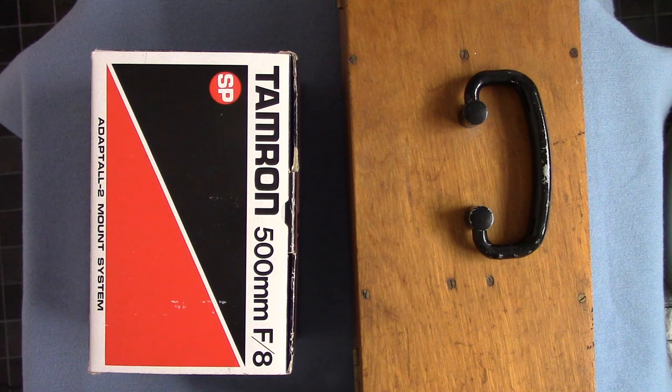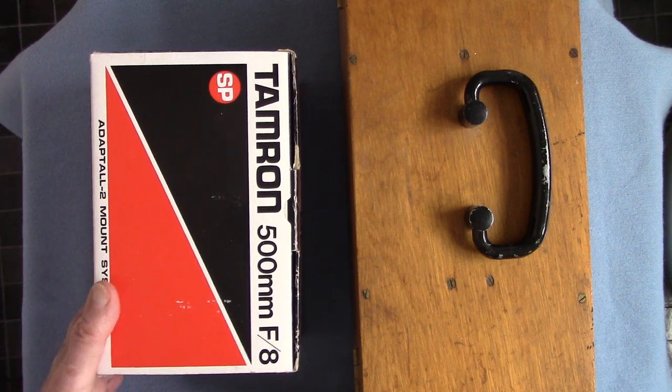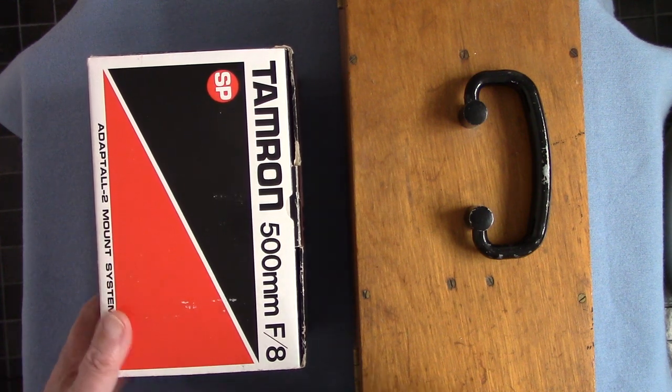Well hello folks, it's Peter Algar again here with another lens review. This time I'm going to talk about mirror lenses. I've already shown you one but I've been given another, more up to date one, so we'll look at the two here.